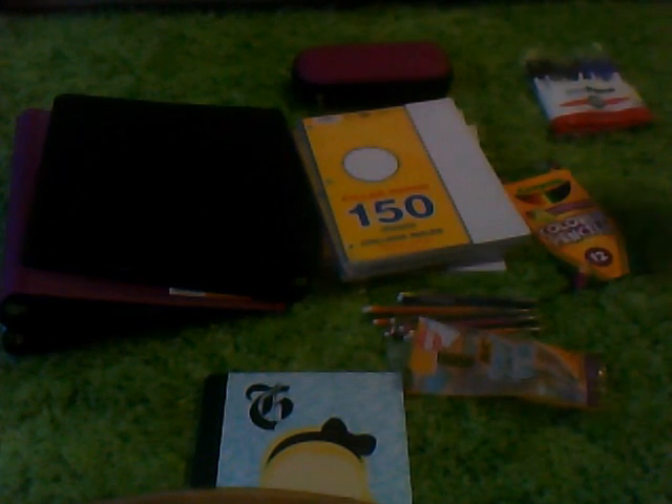Next, I have the paper. It's College ruled. We have to have College ruled — I think it's just like better, I guess.